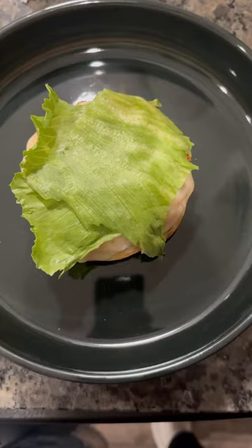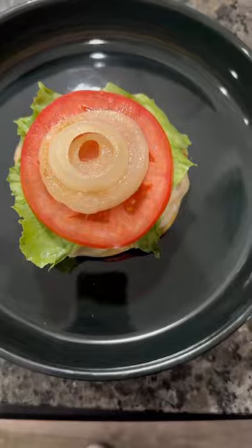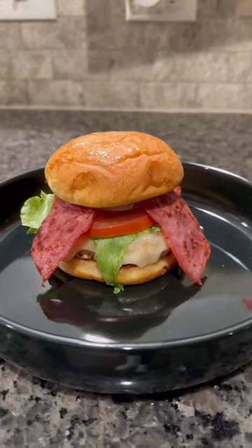Bun, burger, lettuce, tomatoes, onions, turkey bacon, top bun — that's a Krabby Patty.